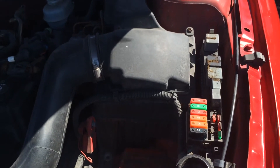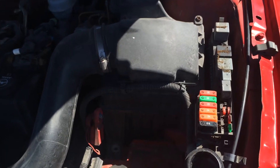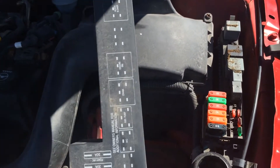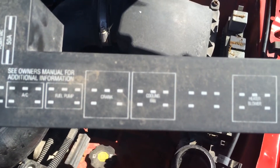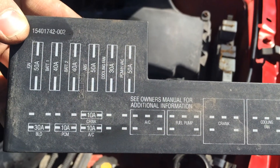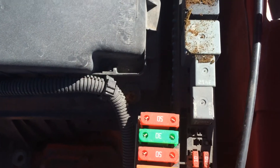Here we have a 2004 Chevy Cavalier and I just want to show you where the main fuse box under the hood is. It's actually located all the way to the right near the air box. If you pull this cover off, it actually has all the labels on it for which relay and which fuse does what, and I'll get a shot of the actual fuse and relay bank.